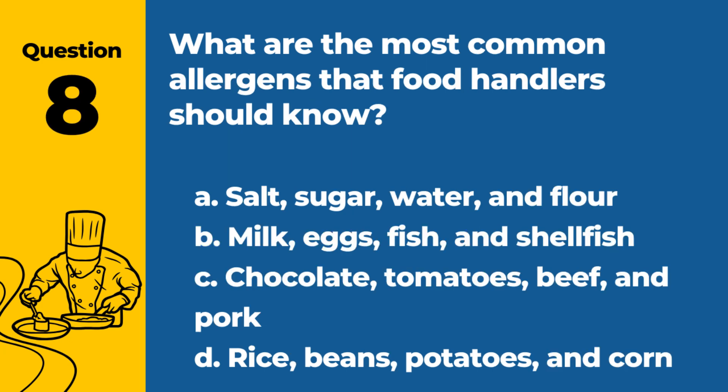Question 8. What are the most common allergens that food handlers should know? a. Salt, sugar, water, and flour. b. Milk, eggs, fish, and shellfish. c. Chocolate, tomatoes, beef, and pork. d. Rice, beans, potatoes, and corn. Answer: b. Milk, eggs, fish, and shellfish. These are among the major allergens identified by regulatory authorities.